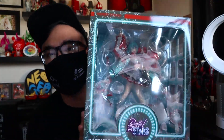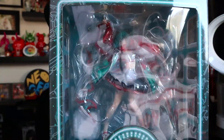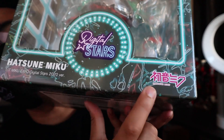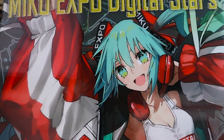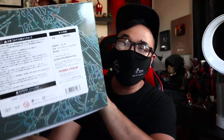Let's go check out the box. You can see there's this huge open window so you can see the figure. It looks pretty nice, but obviously it's warped because of the plastic encasing. Over here you see the Digital Stars logo, you see Hatsune Miku, and then you got the Hatsune Miku logo. On the back, you have the illustration this is based off of. She looks very sporty. I do like her top — she has headphones on. And then on the top, you got the star for the Digital Star thing. On the bottom, a bunch of legal stuff.